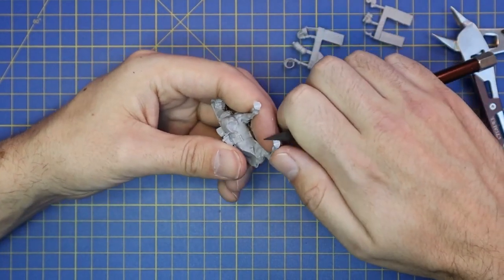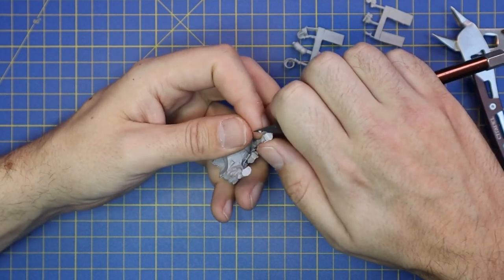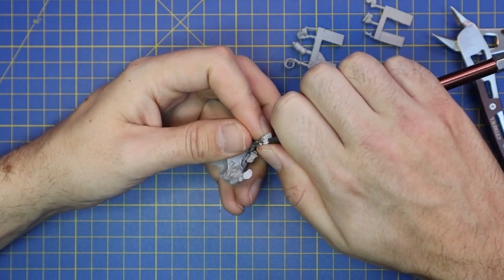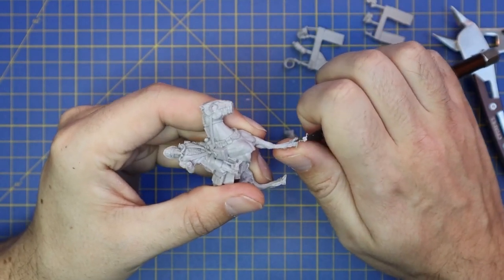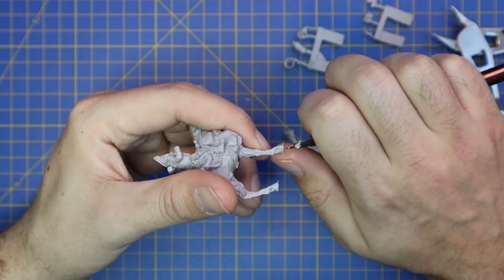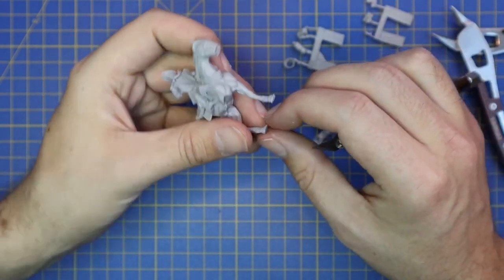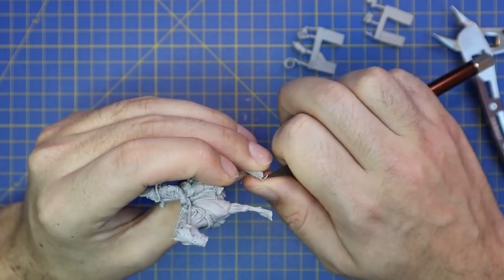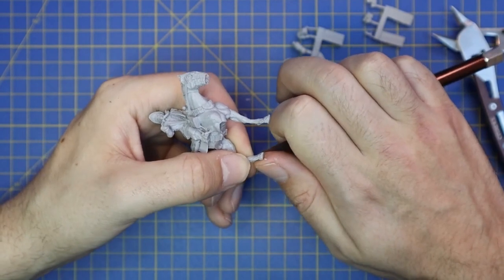Then move over to a scalpel, using it to clean off any bits the clippers left behind, but also scraping away mould lines or any excess resin left in the moulding process from the nooks and crannies. Take your time with these miniatures making sure you remove all the little excess pieces, because they will show up really badly when doing things like shades or contrast paints later on.